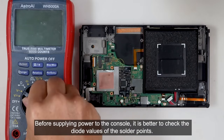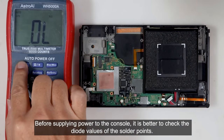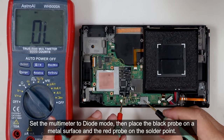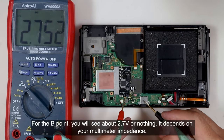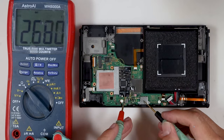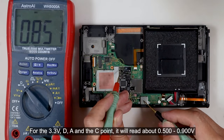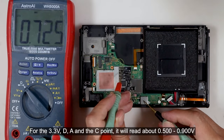Before supplying power to the console, it is better to check the diode values of the solder points. Set the multimeter to the diode mode, then place the black probe on the metal surface and the red probe on the solder point. For the B point, you will see about 2.7 volts or nothing — it depends on your multimeter impedance. For the 3.3V, D, A, and C points, it will read about 0.500 to 0.900 volts.